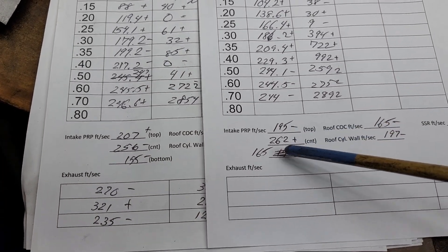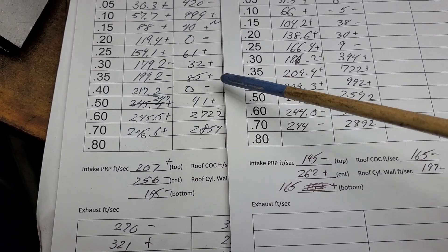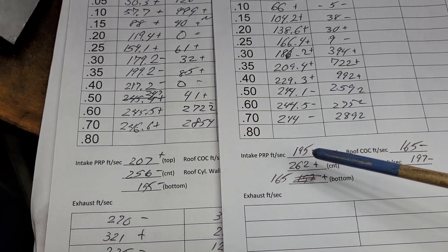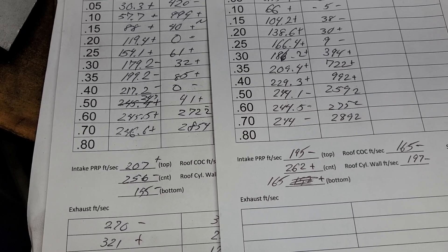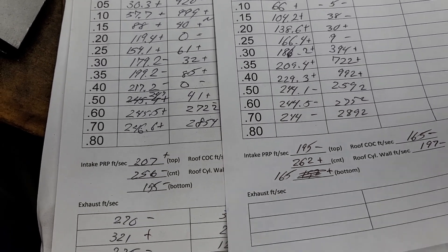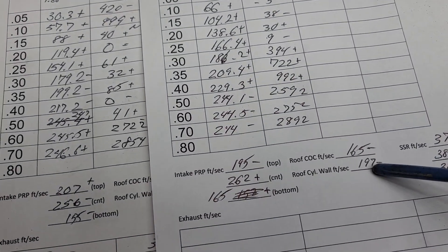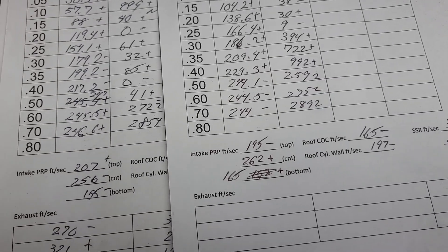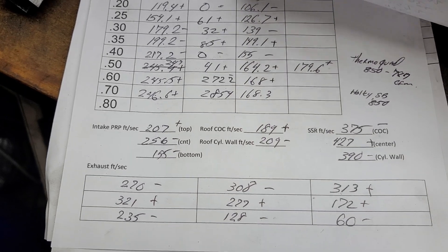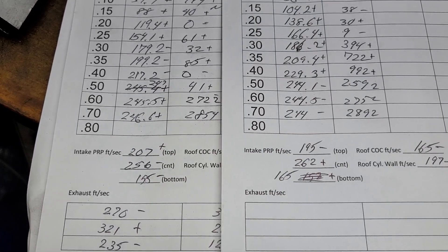Let's take a look at our push rod pinch air speeds — minus, plus, plus. Because it was measured at 500, it went from 247 to 244 — moving a little bit less air, but big difference on the speeds. Roof numbers: 189, 209, 165, 197 — they both went down. Are they more even though? That's an important fact — you've got 20, they've got 30 between them.